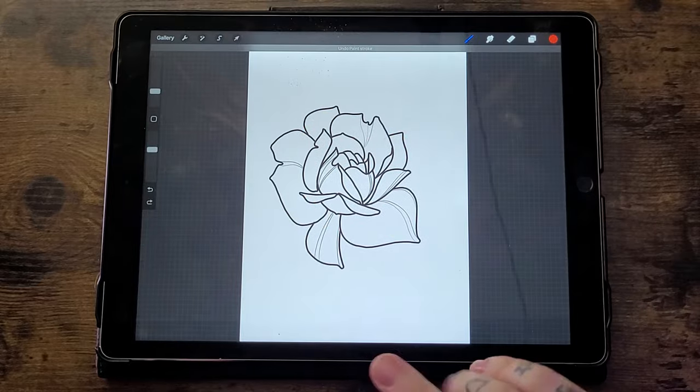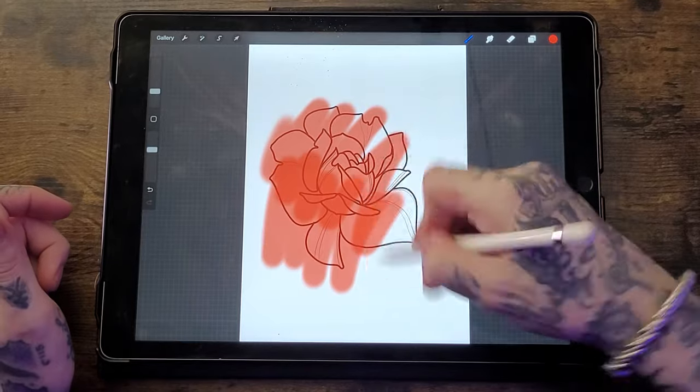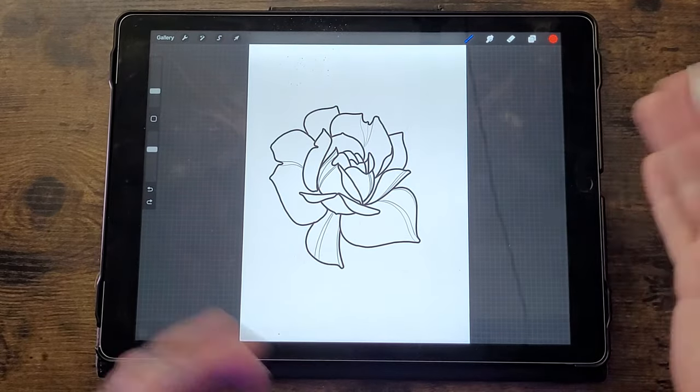Now I want to come away from canvases and layers and talk about gestures, which can actually save you a lot of time while drawing. Sometimes options are hidden away, but pressing the screen in the right way unlocks features you didn't know you had. The first gesture is the two-finger press: if you make a mistake, take two fingers and press on the screen to undo. You can press as many times as you need to undo multiple mistakes.